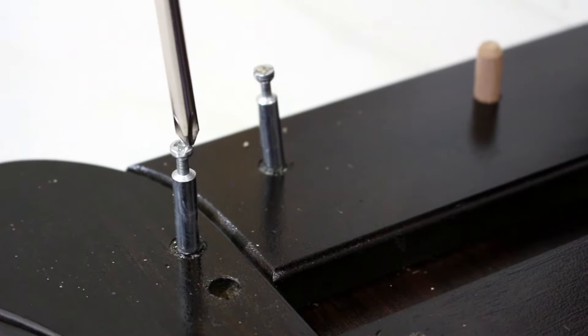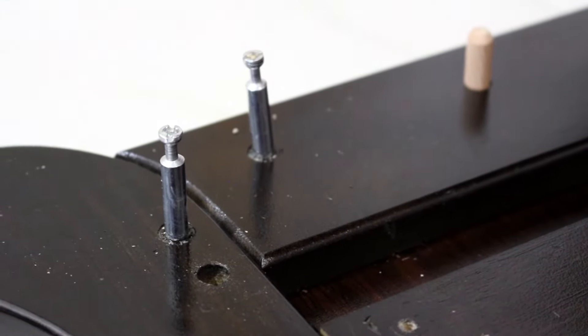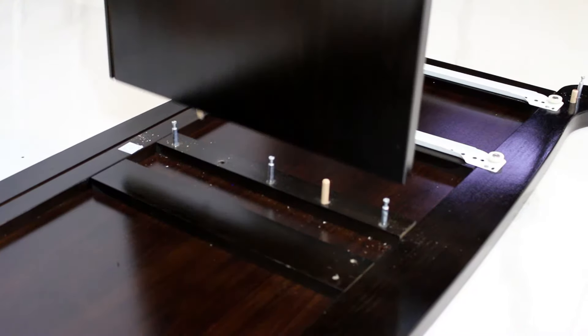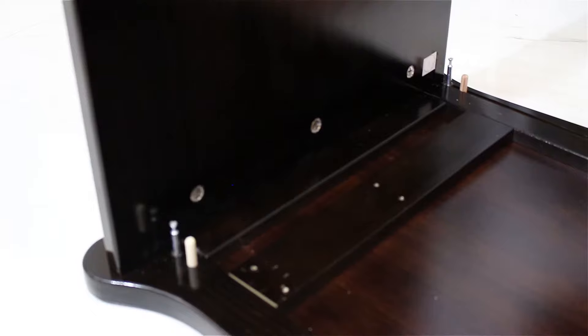First, we want to insert the screws and dowel pins into the panels. Make sure the screws are not too long or too short and are sitting neatly in the middle of the circular hole.